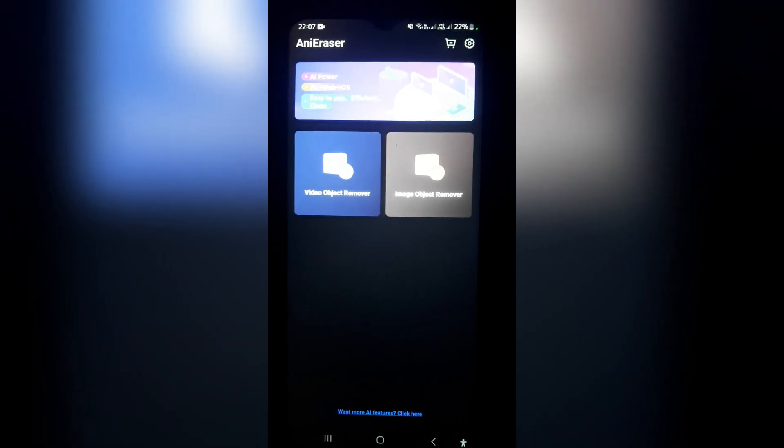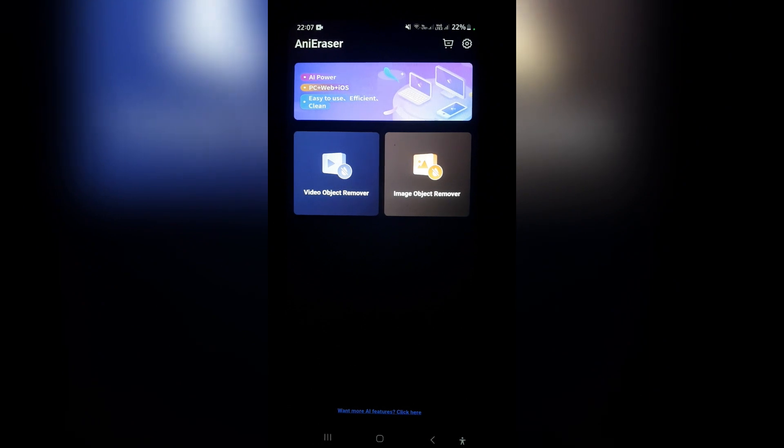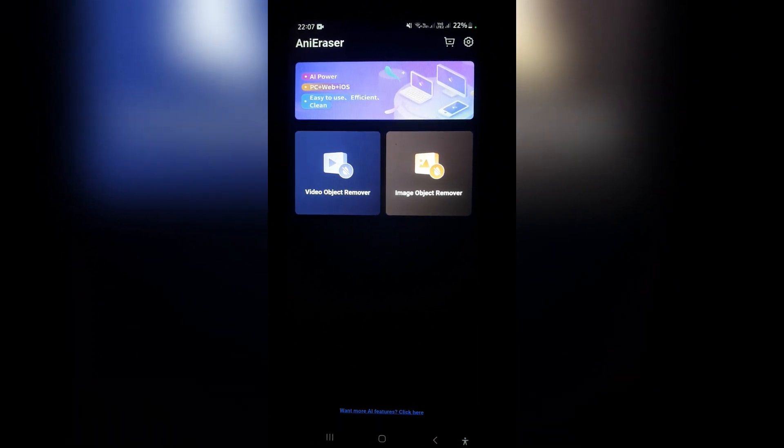Once you're in this app, this is what the interface will look like. The reason I'm recording like this is because it actually doesn't allow me to screen record over its interface.